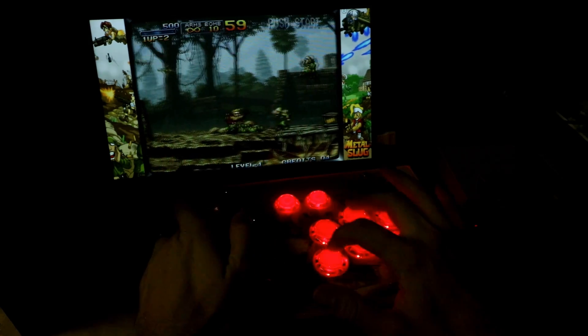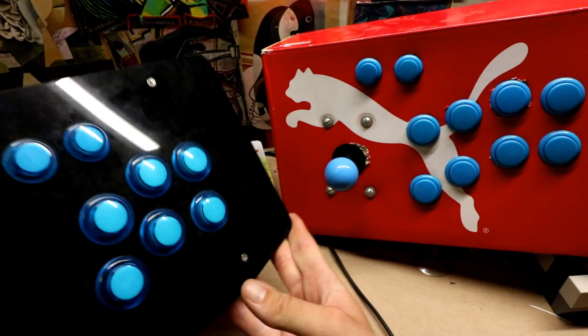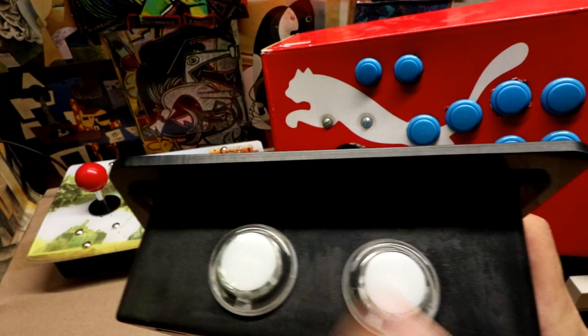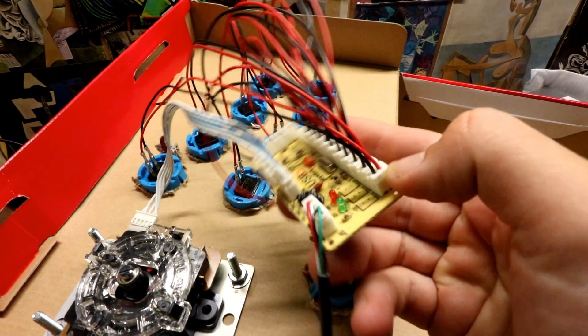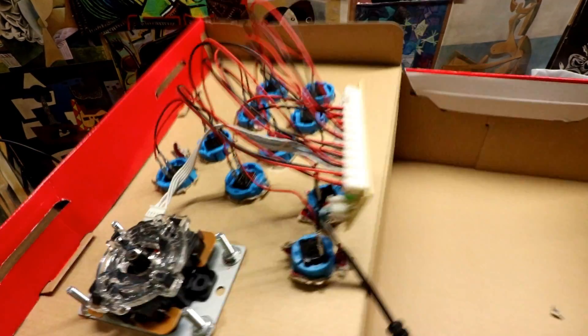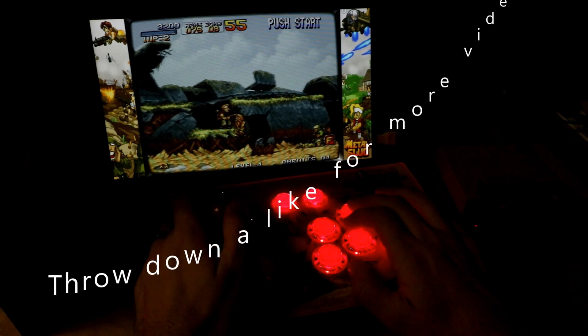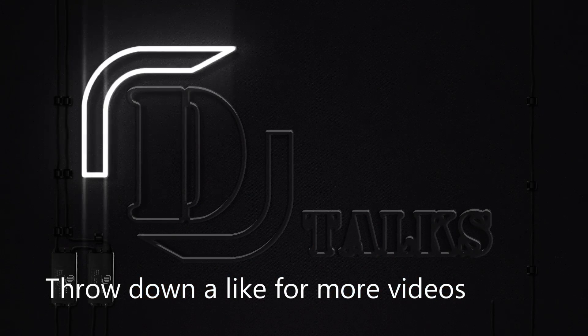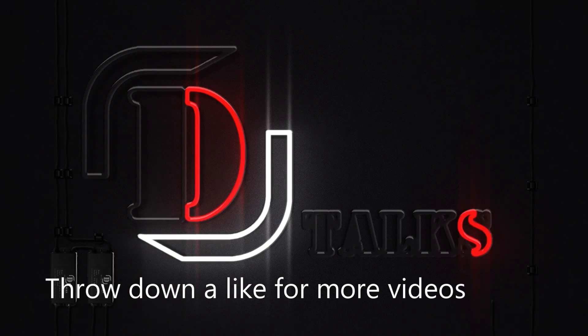In this video we're going to be building a cheap arcade stick. Note I've made many videos like this — you can even use a shoe box — but Banggood sent me an acrylic box and a two-player arcade stick and button kit. We'll go step by step, and these are cheap and they just work for Raspberry Pis and PCs. It's a good cheap alternative.